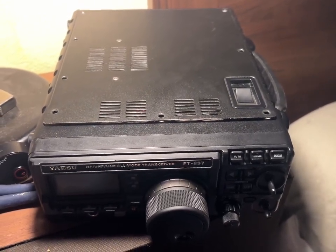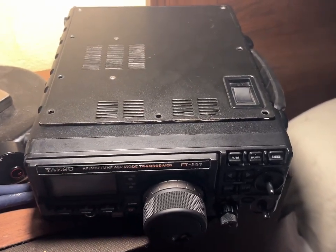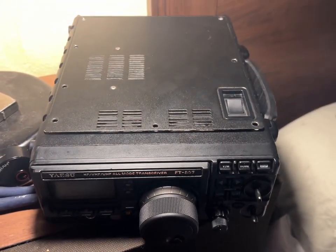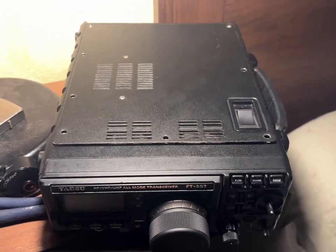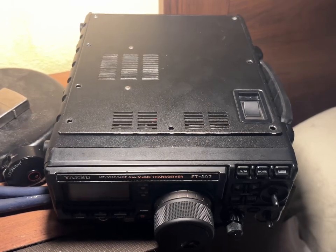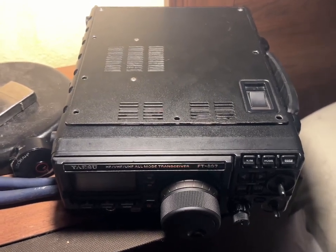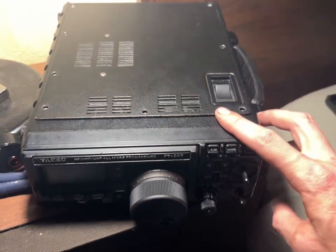Corpus Christi, Texas here. We have a Yaesu FT-897 and we got this radio as payment for labor. Tomorrow I'm going to be doing work on a dipole for a buddy and also putting up a new 40-foot push-up tower for him. He gave me this radio for the labor.